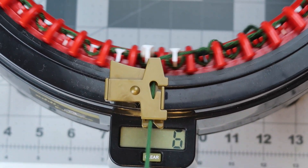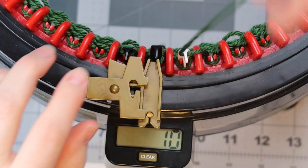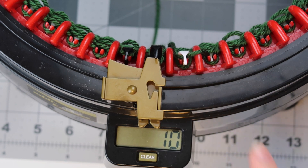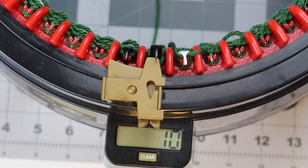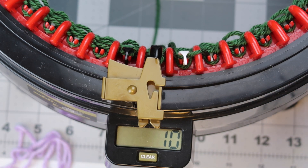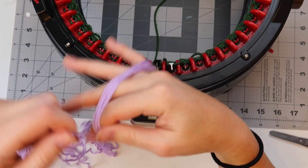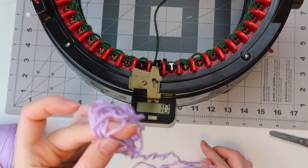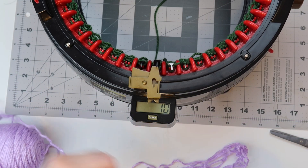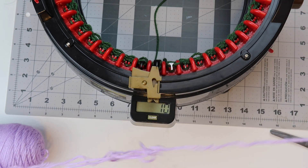If you watched my Bonfire Beanie tutorial — I'll put a link below — it's the same cast on method except we are starting with waste yarn this time. Once I've gone around, I'm going to stick it in the yarn holder and do about five rows. Once we get to the end of our five rows I'll show you the next step. I'm just going to take my scissors, cut my yarn, drop it to the right of the black hook, set aside my waste yarn, and grab my main yarn. I like to pull mine from the center. I like to wrap about six wraps — we're going to use this yarn to sew our edges in later, so that's why I have such a substantially longer tail.